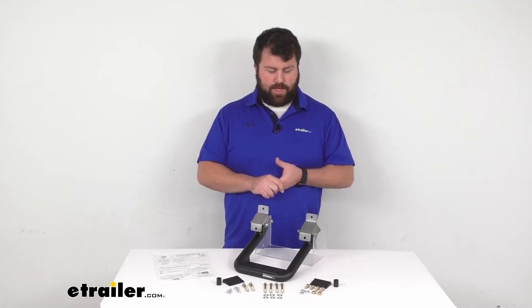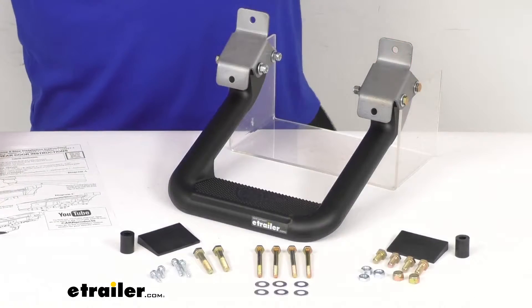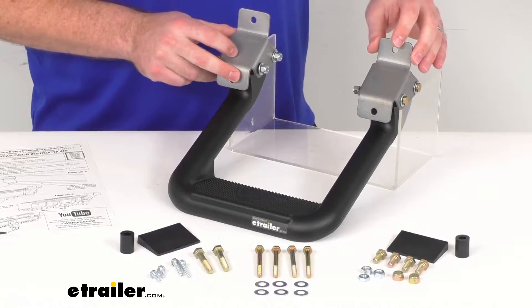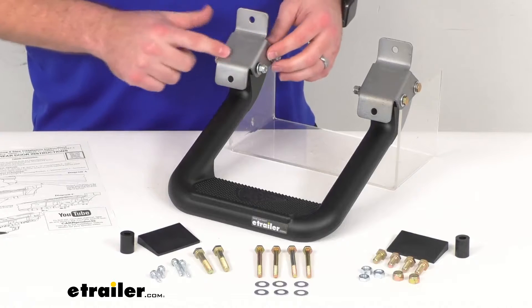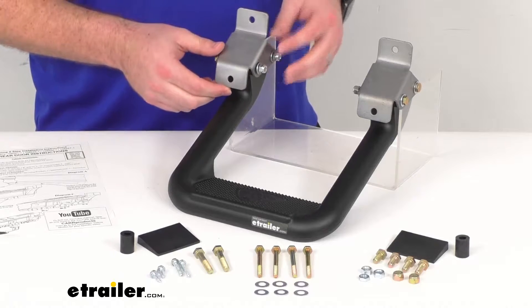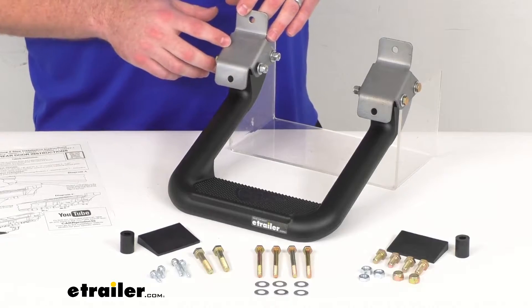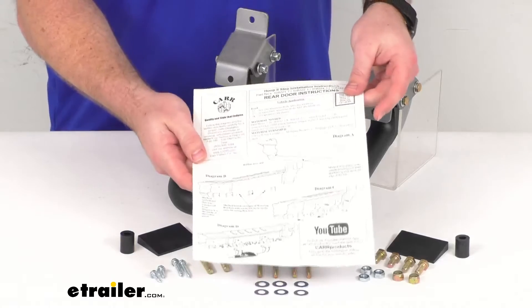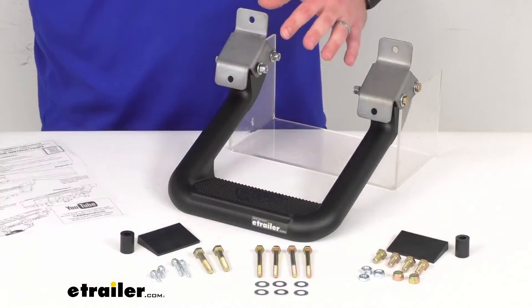This is going to be very simple to install. It's got this multi-mount system that's going to give you a nice precise fit for your Ford truck. These mounting heads attach to your rocker panels and are constructed of zinc-plated steel. All the hardware that you're going to need is included, as well as the instructions to help walk you through how to get this all installed.